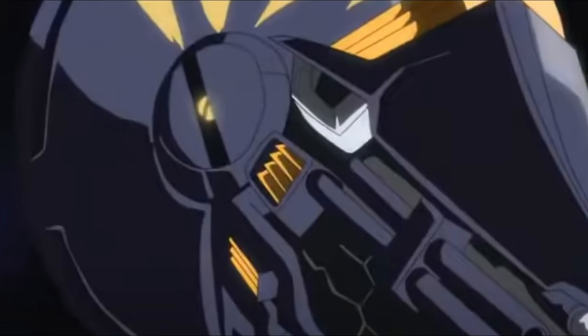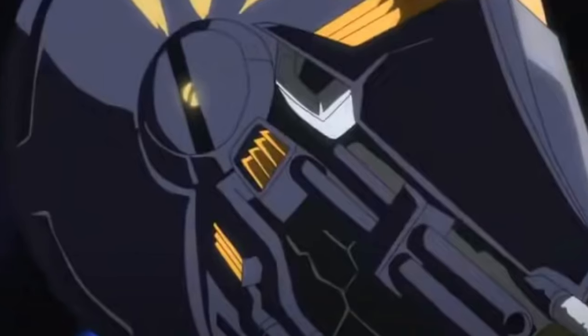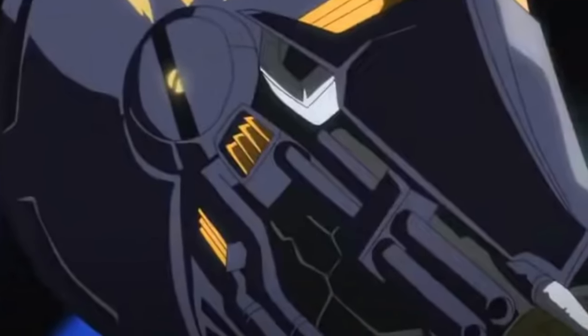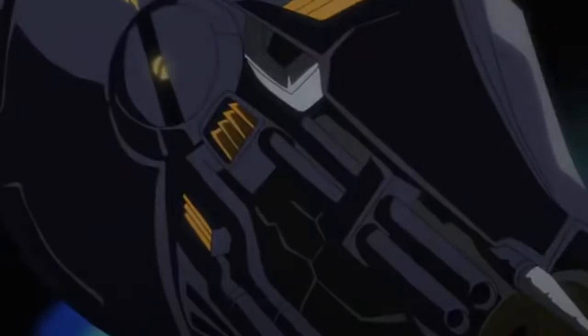I have no idea why I even made this video — I must have been drunk or something when I decided the topic. Let's just hope you enjoyed it. Comment and subscribe as always, and all hail the holy conch — our god and savior, the Nautilus!